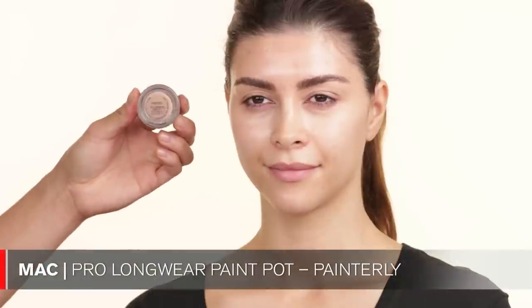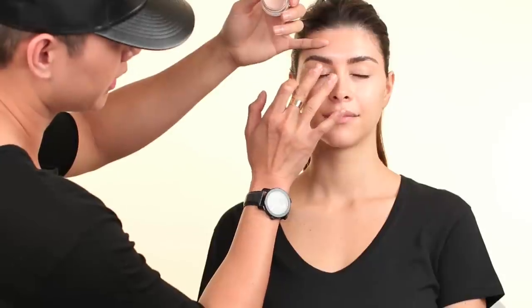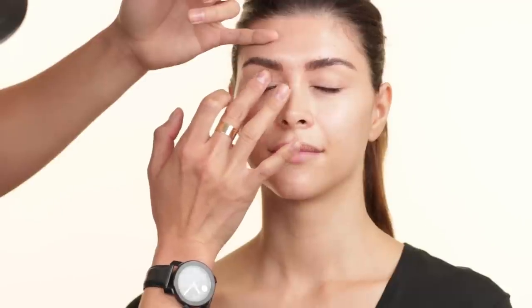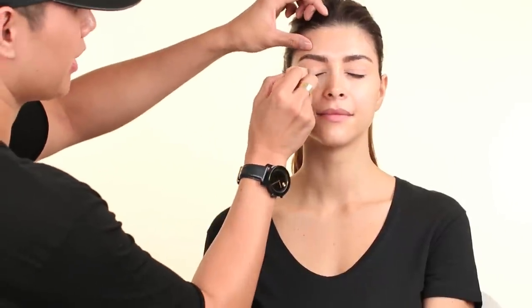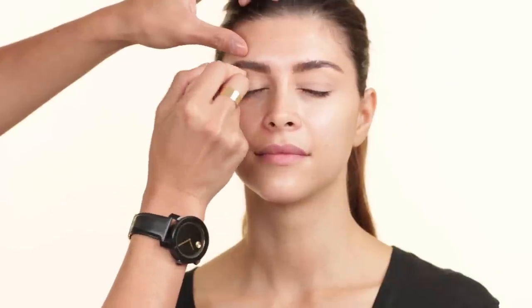I'm going to prime her eyelids now using Painterly by MAC. I normally just use my fingers to apply this product. This prevents eyeshadow from creasing and I feel like it gives my eyeshadow a longer wear time. Since I do my eyes first, I'm going to take a little bit of the foundation — Guerlain's Lingerie de Peau in color 3 — and apply this on her eyelid so everything blends well together once we put on the foundation.